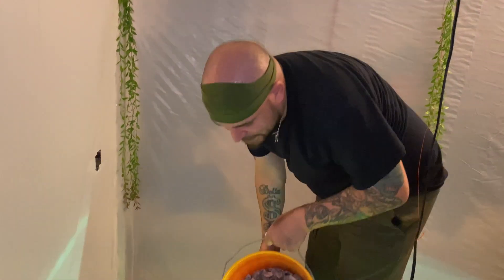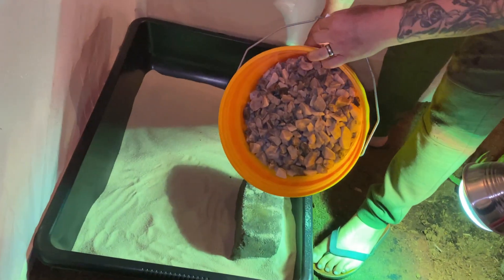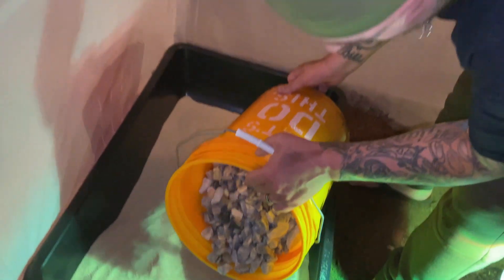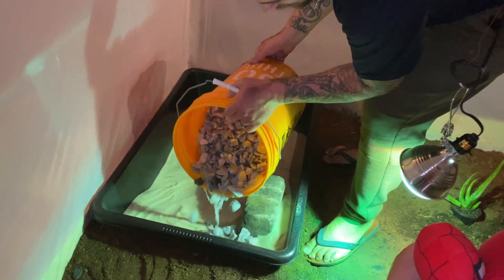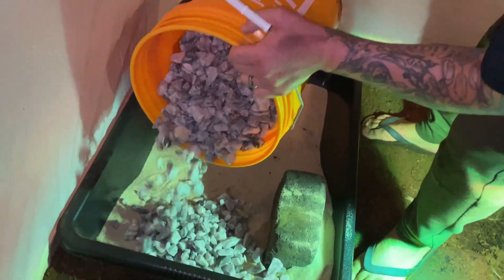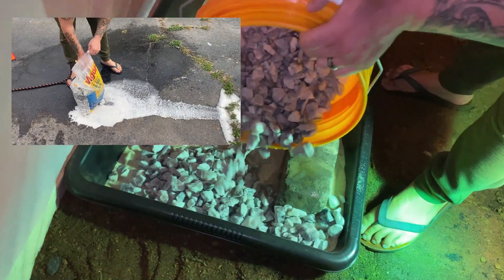Next step — we've got our rocks. I'll pop a clip up. I washed these off. They're from Home Depot — I think they're called marble chips or something similar. Get whatever you like; we just liked the color of these. You definitely want to wash these very, very well, and in the video you'll see why.